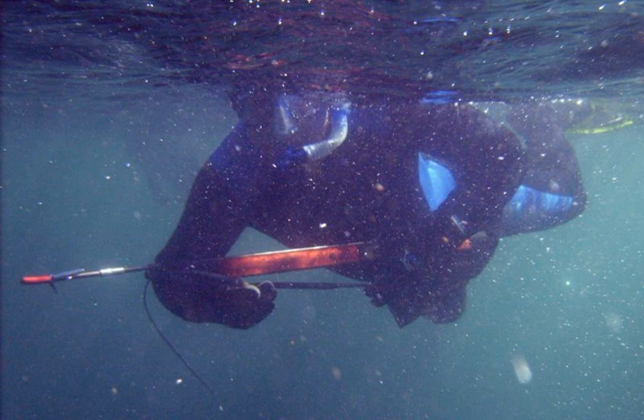When loaded, great caution must be exercised as the speargun is now a dangerous weapon. Without a trigger, rubber bands, or air pressure, the speargun cannot be loaded and therefore cannot function.